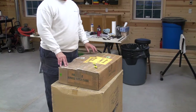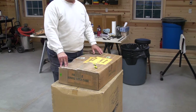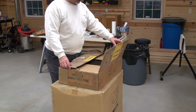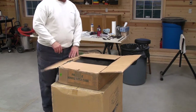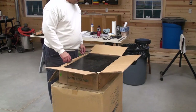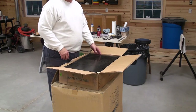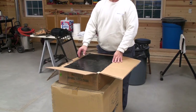I got this Adjust-A-Bench probably nine years ago in the shop that I was building up north, ended up moving and I've never put this bench together. So this is going to be the next project. Let's go ahead and unpack what we have. This is one heavy box.